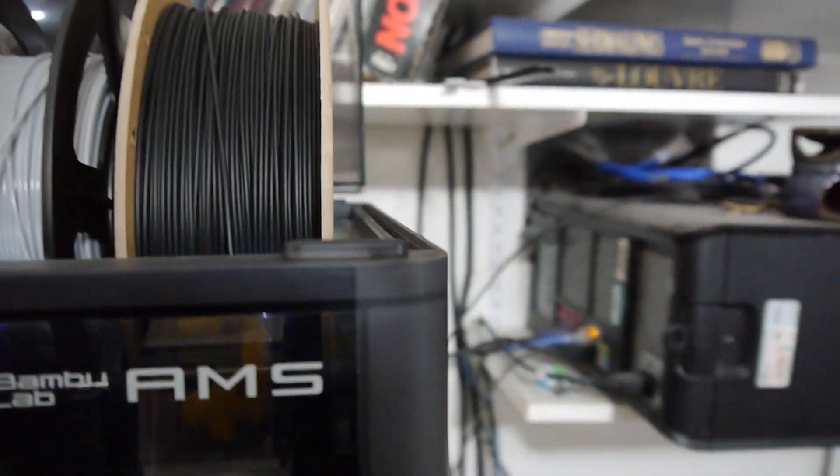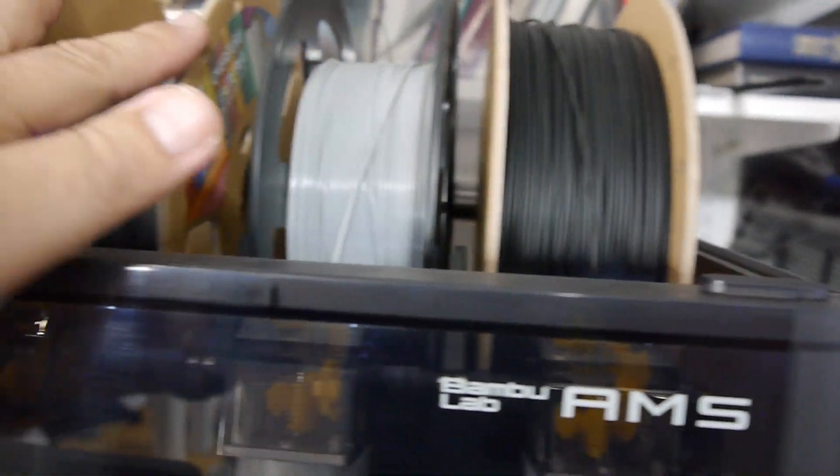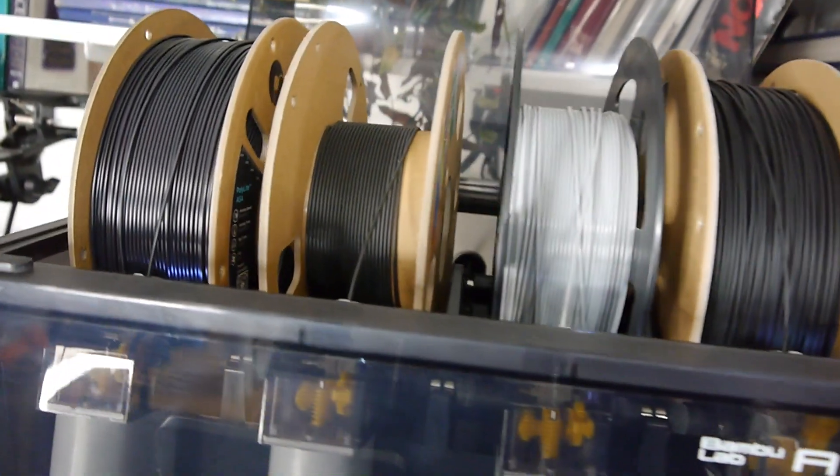So I went and recalibrated the printer and was preparing for the next print job. I was going to use the Polymaker ASA this time. I have been using cardboard spools with no problem in that AMS — there are three cardboard spools in there right now, a couple from Overture and one from Polymaker.